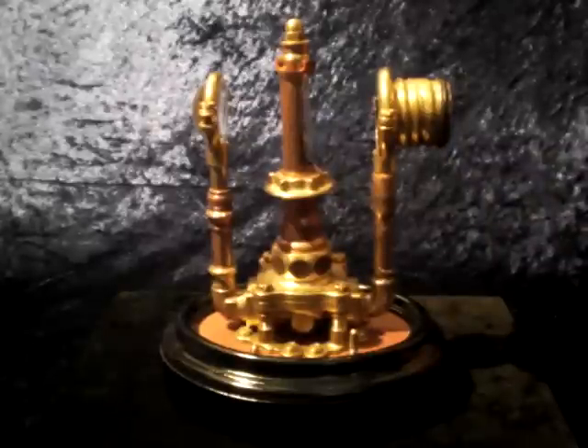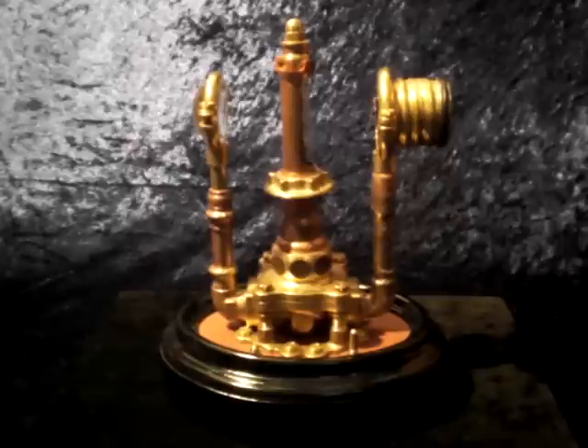Hello, this is Ian Uniforce speaking, and today I want to present you the Steampunk Voltaic Arc Spectator.